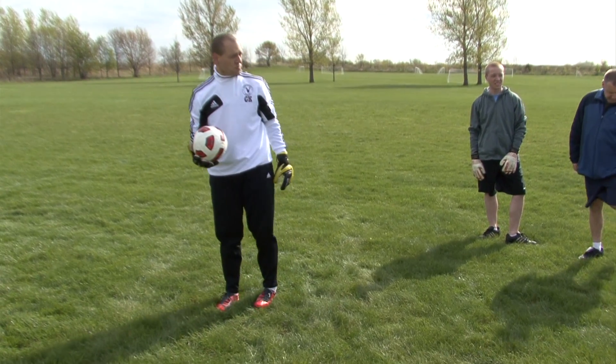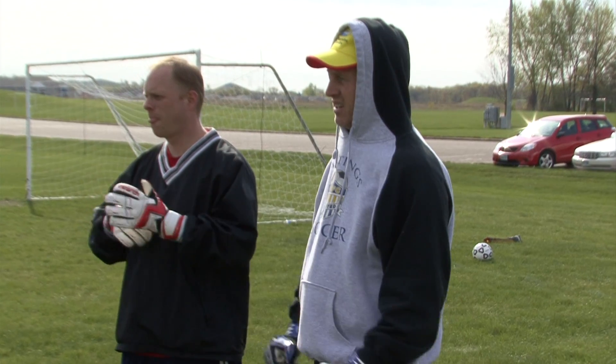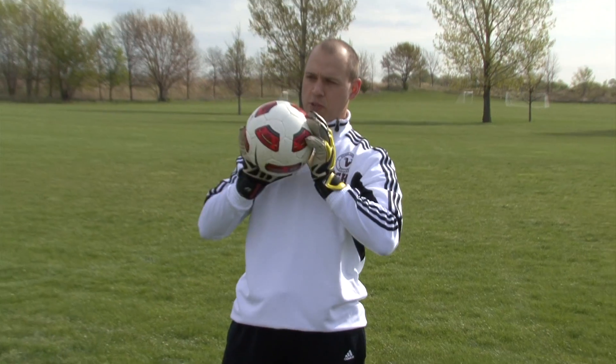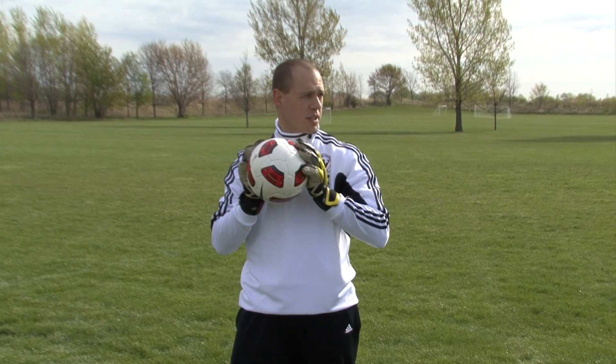One thing I want to bring up is when we were helping you — when you caught it, it was noisy. When you caught it, it was quiet. Are you using your fingertips more or your fingers more or what? It's a combination of fingertips. So when Tim brings it in, it's more fingertips up here. And it's also the give factor.